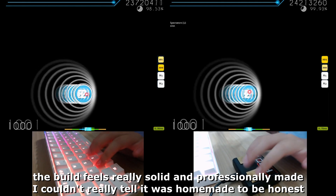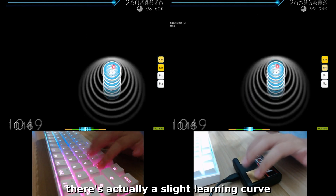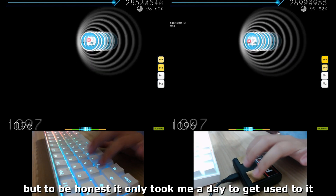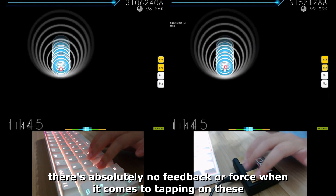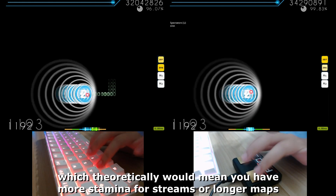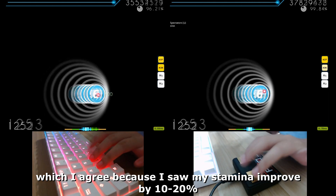The build feels really solid and professionally made — I couldn't really tell it was homemade to be honest. As for playing with the Pro X Touch, there's a slight learning curve, but it only took me a day to get used to it. It's literally tapping on the table — there's absolutely no feedback or force when tapping on these.